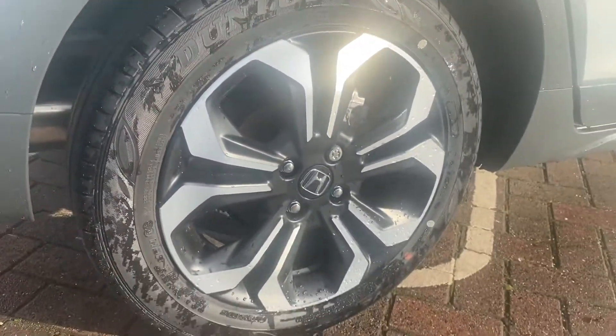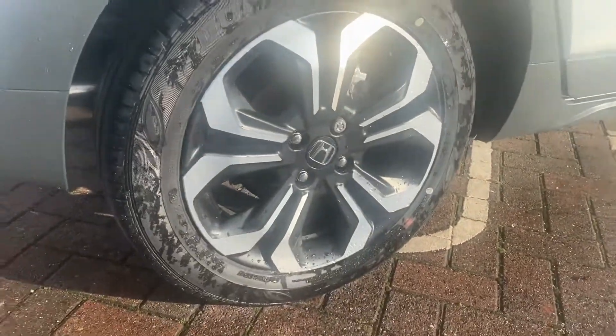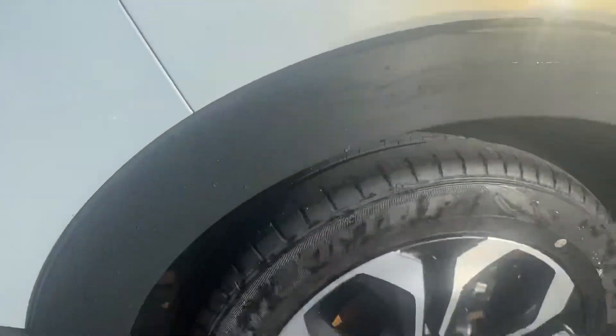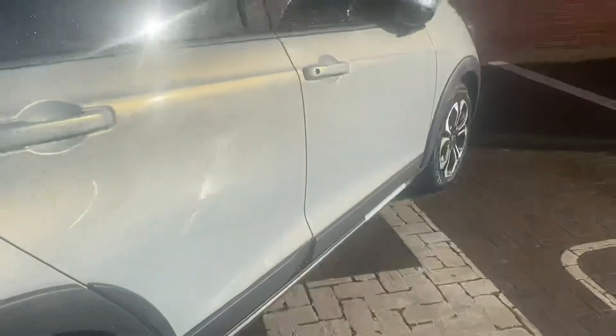Here's the alloy wheel design — really nice and tasteful. Just while we're here, we've got a bumper molding all the way around the wheel arches to prevent stone chips, which is a really good idea.